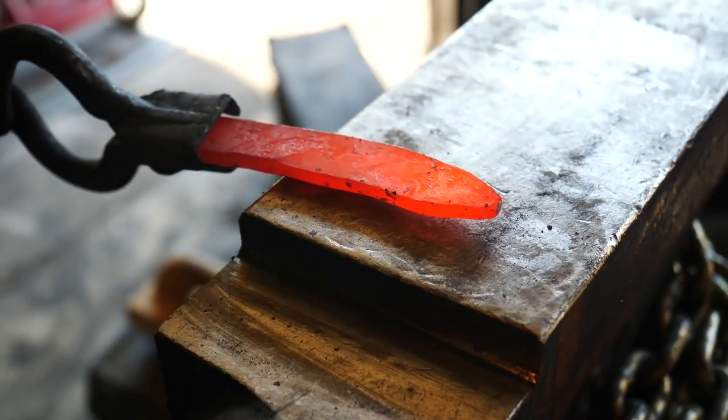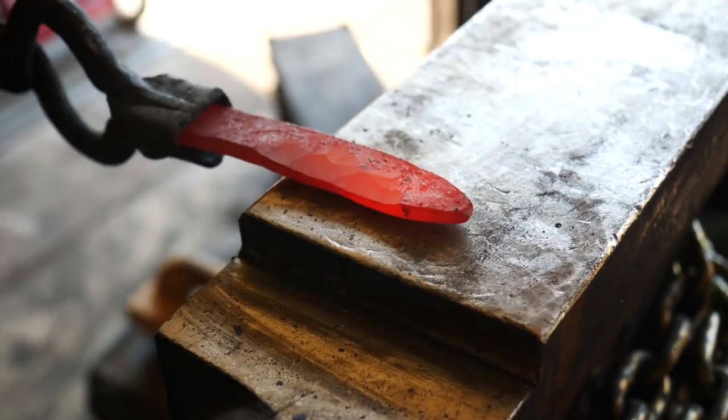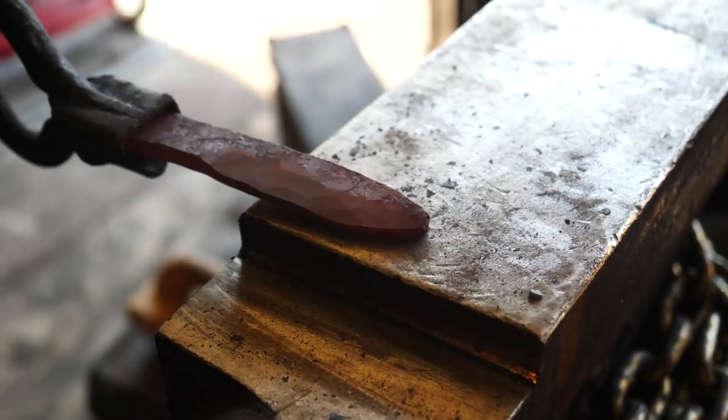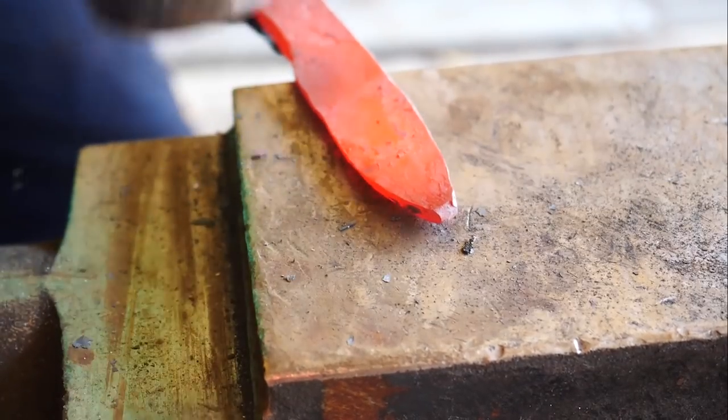If we can pull off this San Mai construction, our problem of nickel showing up in the edge — which we worked so hard to prevent — could be completely solved. And that would be really exciting. This could be a pretty cool knife.